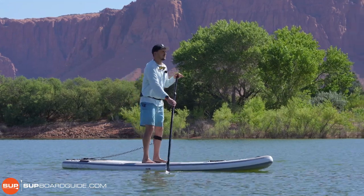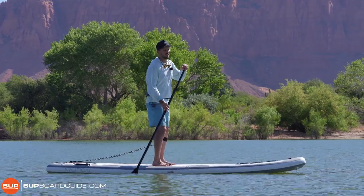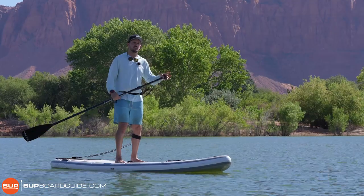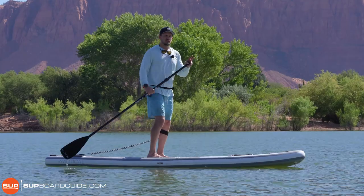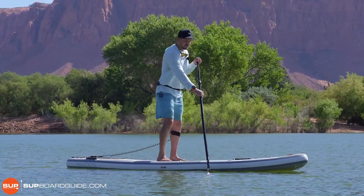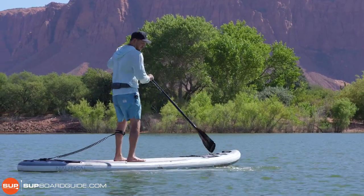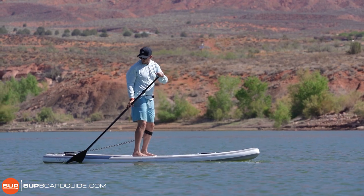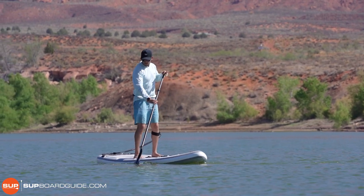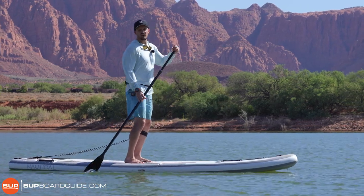Moving on to the maneuverability section, I switched to the 11'6" for a specific reason. On iRocker's website they give performance data out of 100, and they have the 11'6" at 50 out of 100 and the 10'6" at 80 out of 100 for maneuverability — and honestly I kind of disagree with them. Maneuverability is where the Nautical gets really fun because it's so lightweight. The 11'6" is only 22 pounds, making it really easy to turn using basic side sweeping and back sweeping strokes. Both the 10'6" and 11'6" are fairly maneuverable — the 10'6" more so than the 11'6" — but in general they're both very maneuverable, very fun, sporty, lightweight-feeling boards.